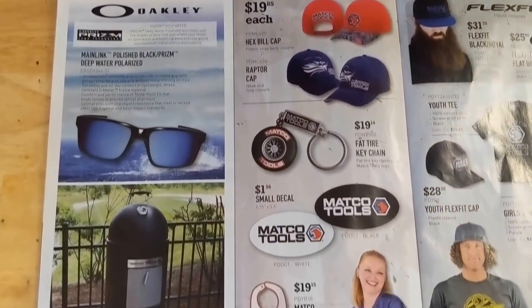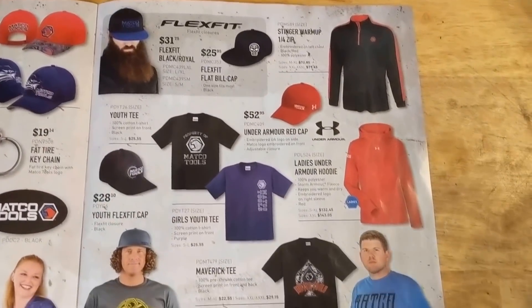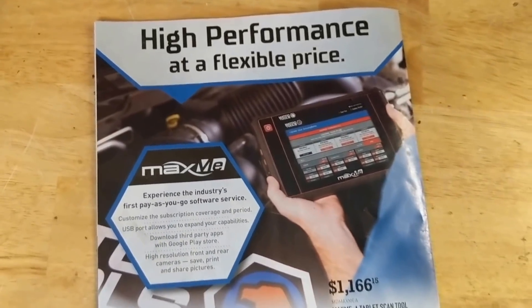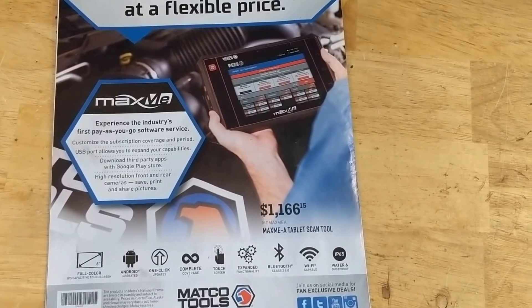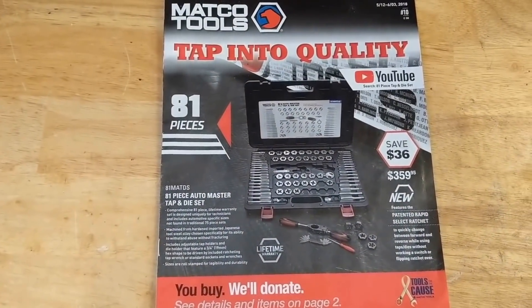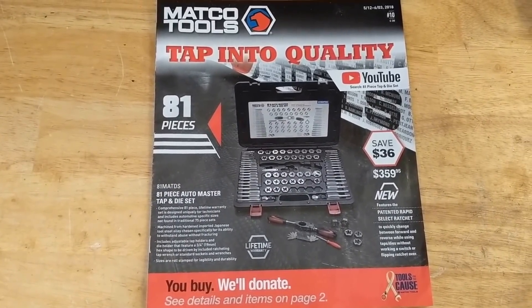Some sunglasses and some different Matco stuff there — a little smoker grill. There you go. And the last page — they've got their scan tool there, so I'll let you look at that. And that does it for this flyer. Thanks for watching everyone, and don't forget to like, comment, share, and subscribe. We'll talk to you in the next one.